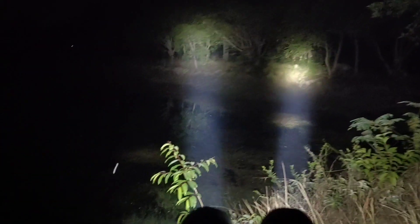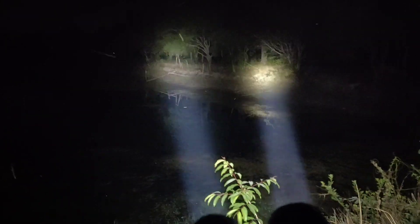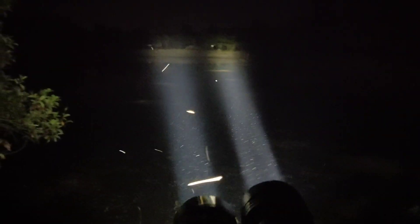That's the range at about 100 meters. Let's go to the range of 200 meters.